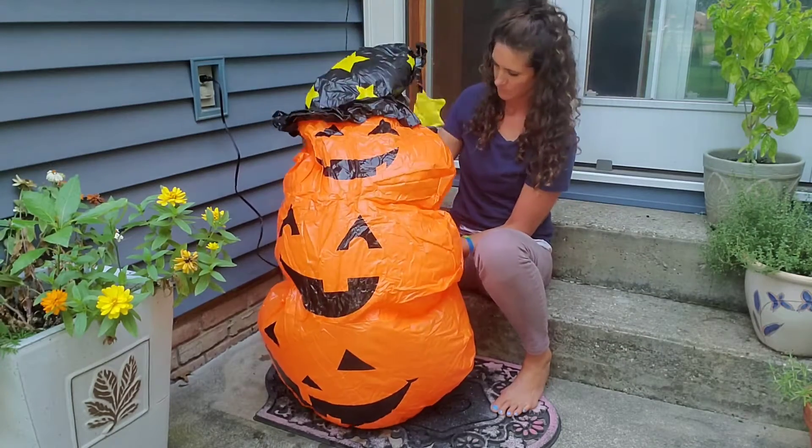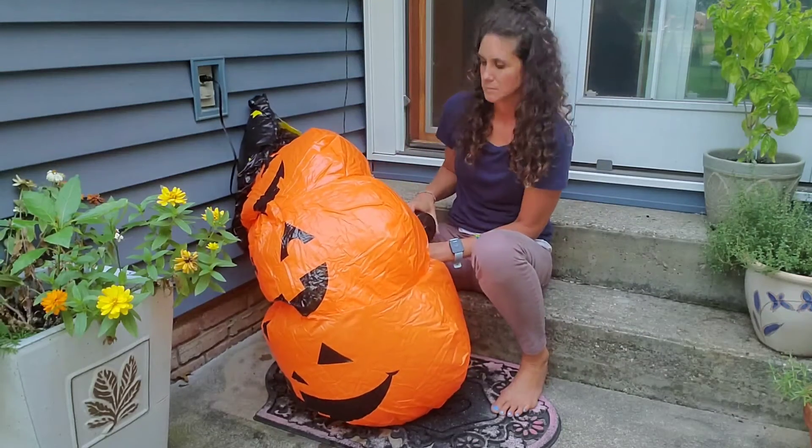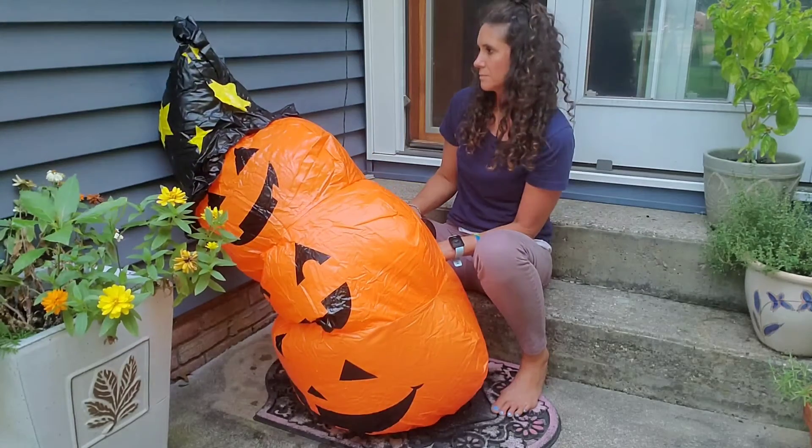After taking just a couple minutes to set this up, I had a brand new beautiful Halloween decoration that my kids absolutely loved.